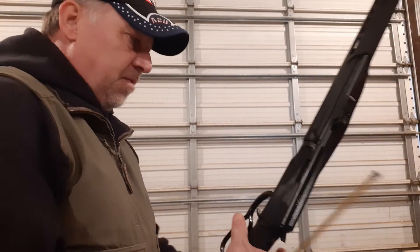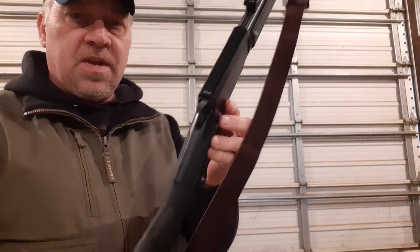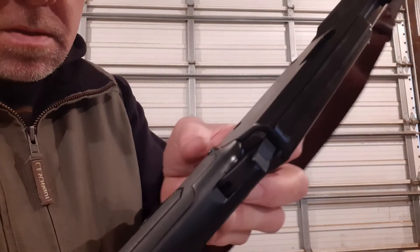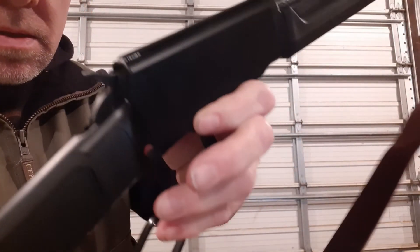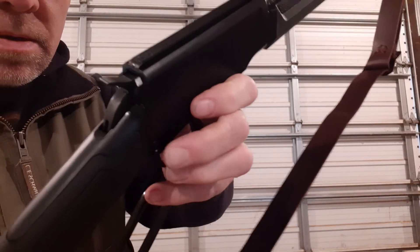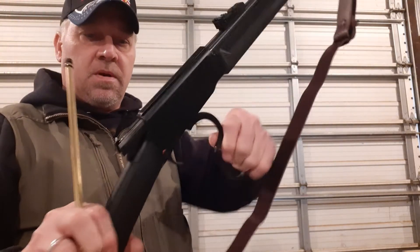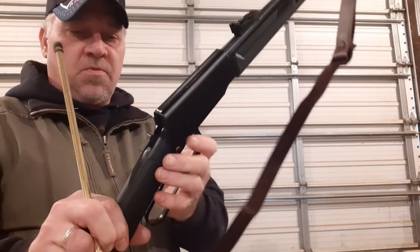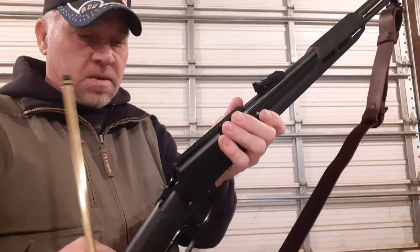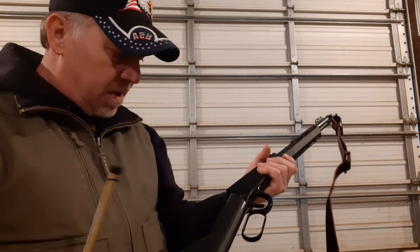That's one thing that's different from the Henry — this has got a cross bolt safety on it. You can see that right there, you can see the red there. You need that on the fire position before you can work the action, before you can pull the hammer back.